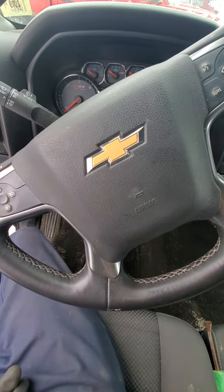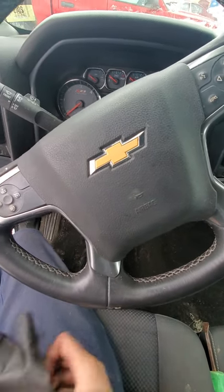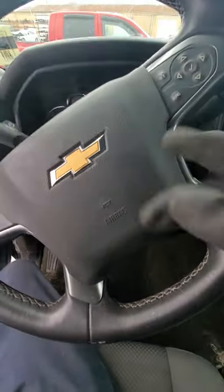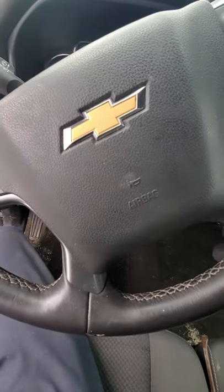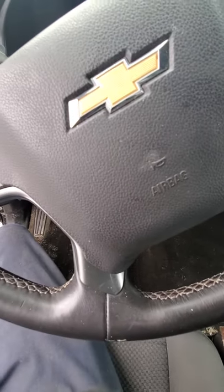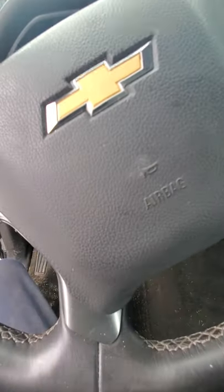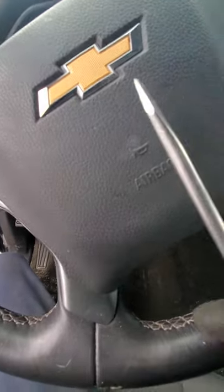Back again with another quick video to help you out. This time I'm taking the steering wheel airbag out of this 2016 Chevy Silverado — it's the same process for GMC Sierras as well in the 2016 era. The only thing you need to pull this airbag out is a flat tip screwdriver.